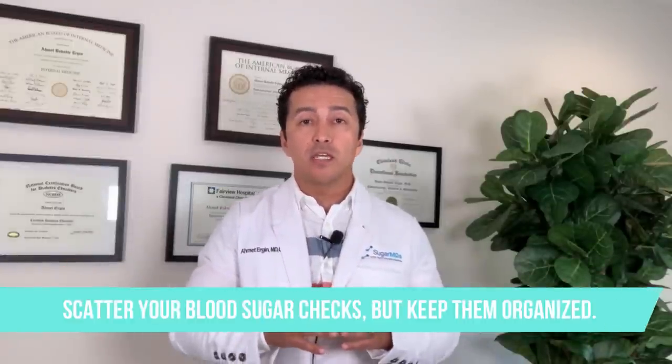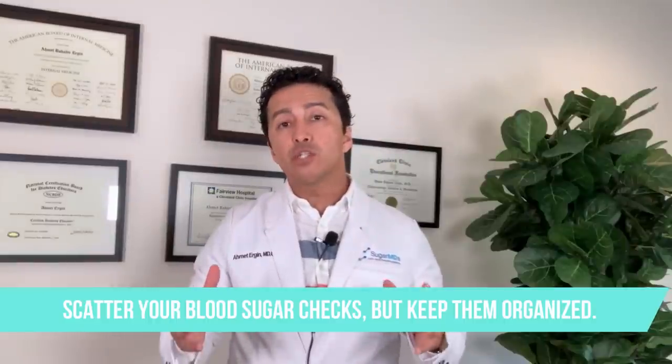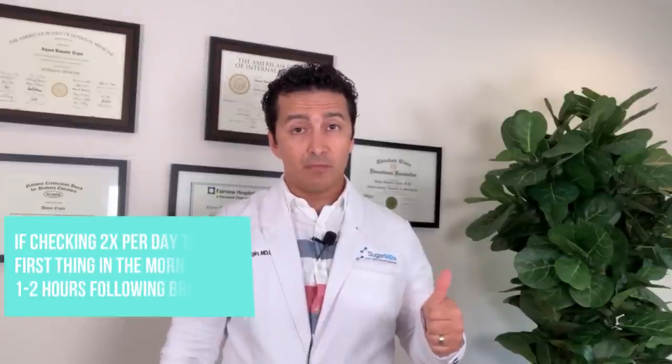If you still want an understanding of where your blood sugars are without doing eight times a day, use the scattered method. Scatter your blood sugar checks but make sure it's organized so your doctor and yourself can look at it and have an understanding. For example, if you want to check twice a day, one check could be first thing in the morning at fasting.